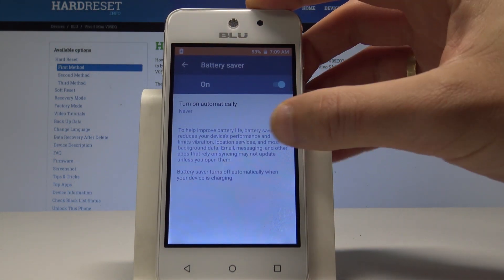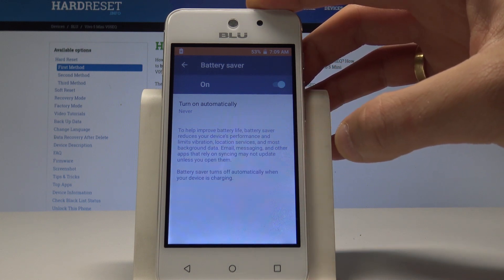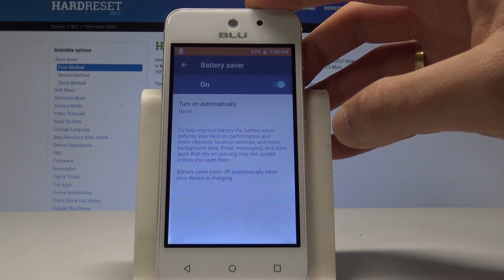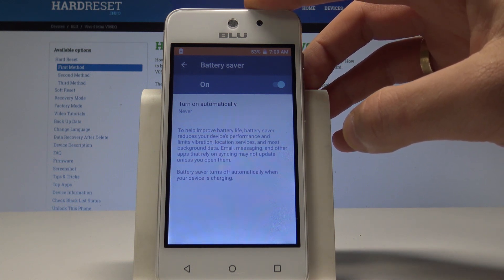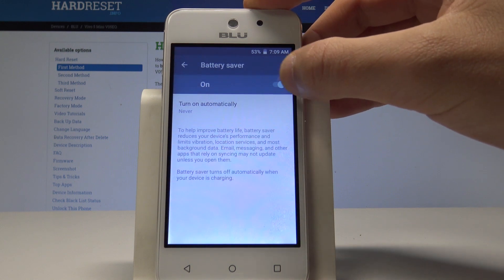To help improve battery life, battery saver reduces your device performance and limits vibrations, location services, and most background data. Here you can enable or disable this mode.